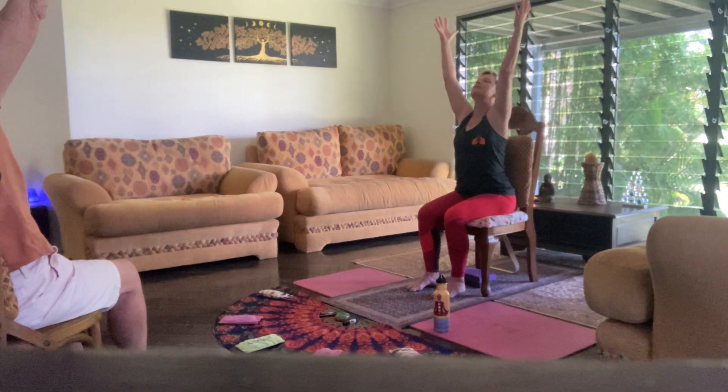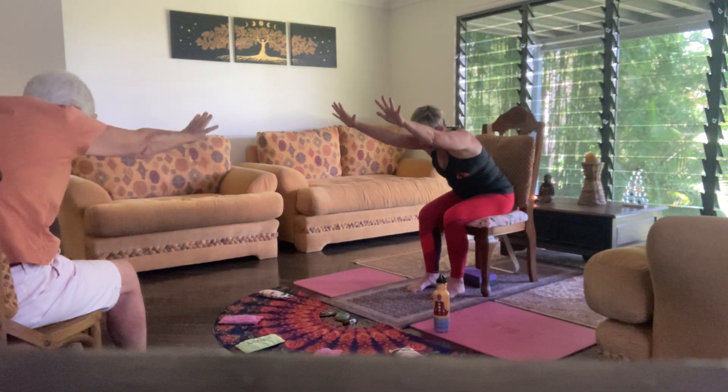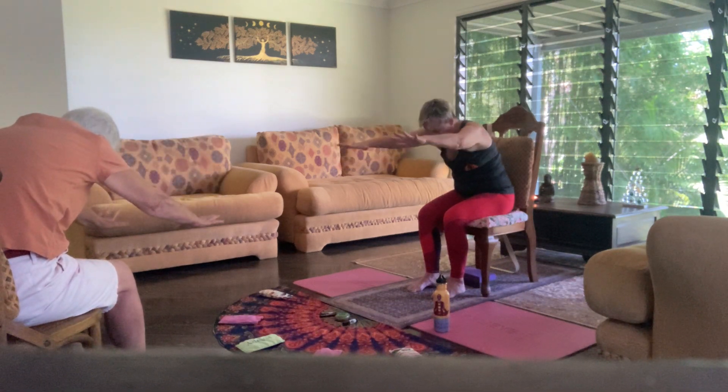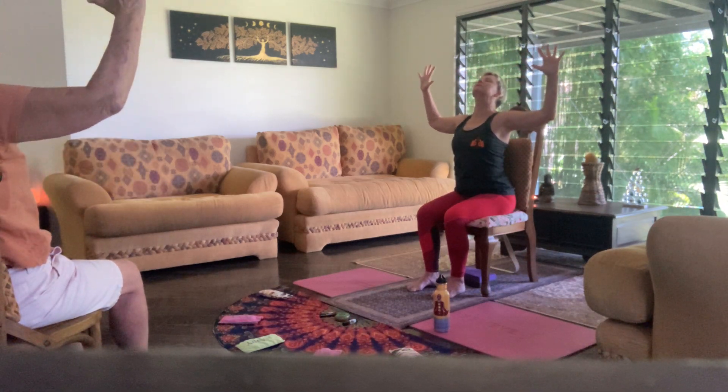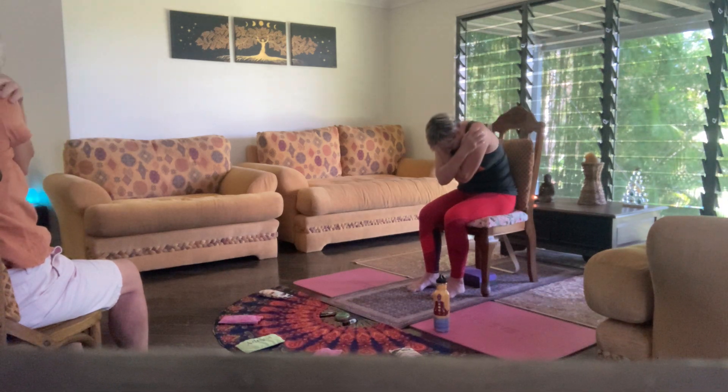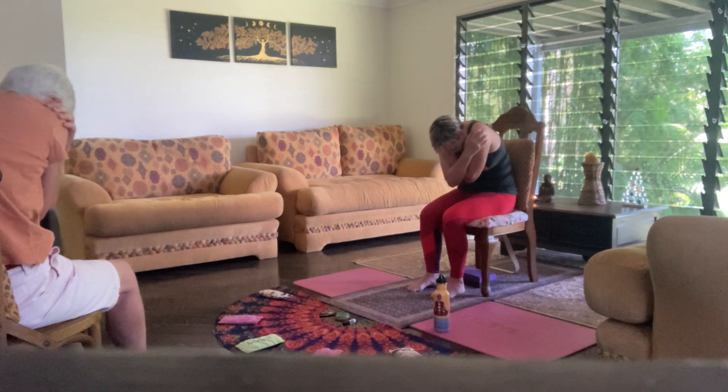Slowly unwrap yourself and release the hands for the final time alongside the body. Inhale, rise up, sweep that energy into your hands as you turn your palms down and exhale away. Inhale in, draw your hands into cactus shape, spread your fingers, press your chest forward and drop your head back. Cross your arms anywhere you like, hug your shoulders, tuck your chin and round into that little ball. Breathe out.